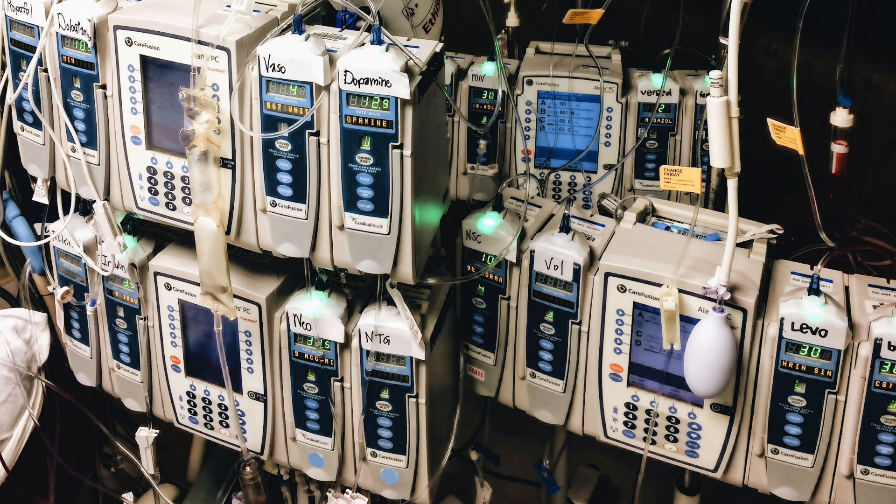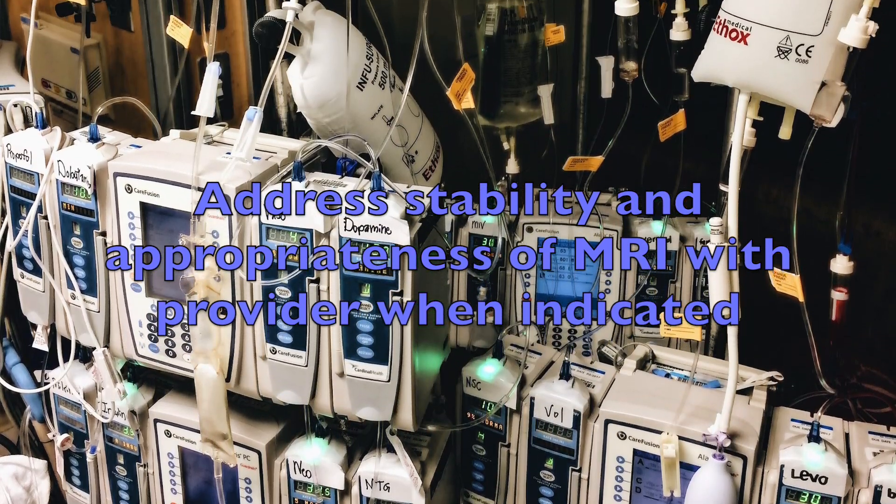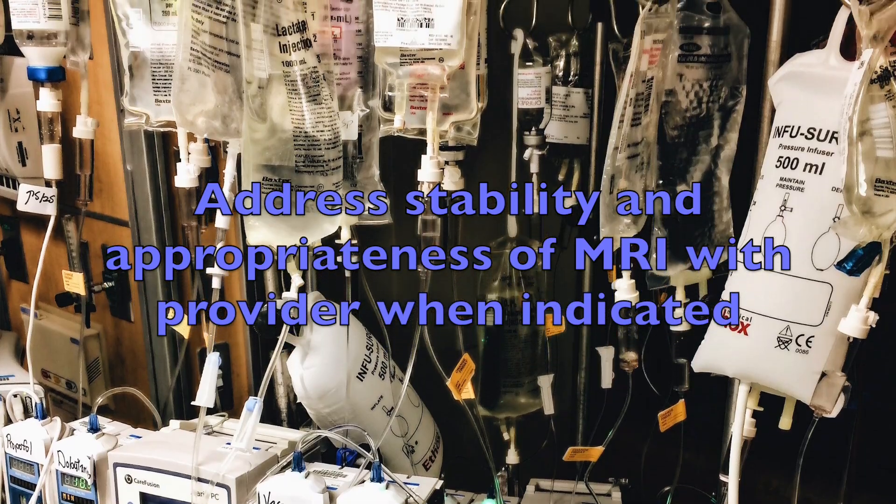If your patient needs an MRI but is on multiple IV infusions, you must first address whether your patient is hemodynamically stable. If you are actively titrating infusions to maintain hemodynamics, the MRI is probably not a priority. Discuss this with the ordering provider.